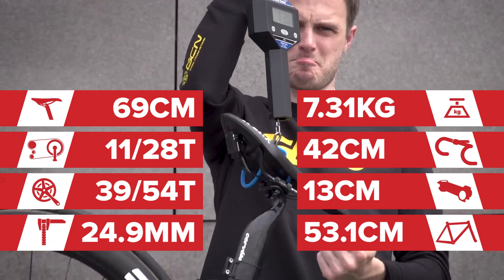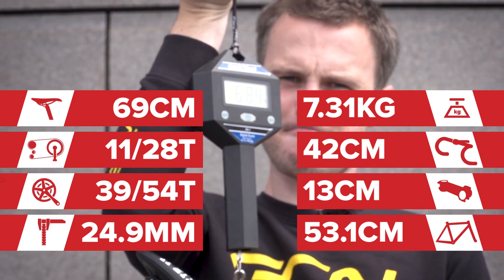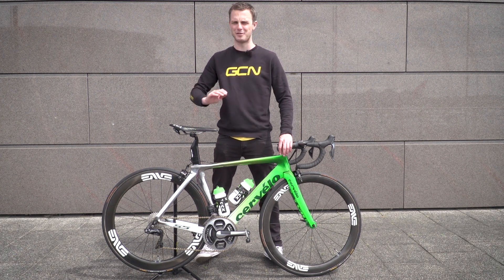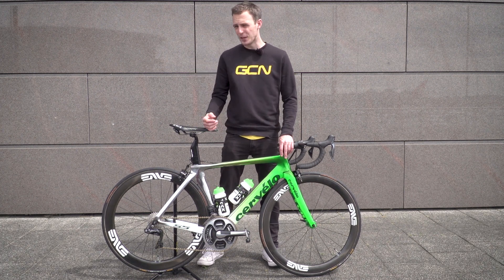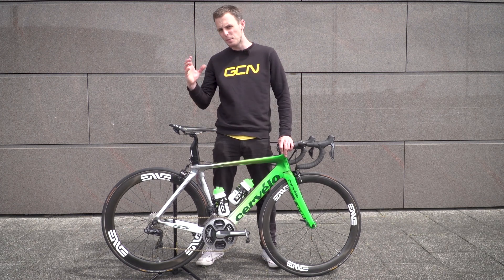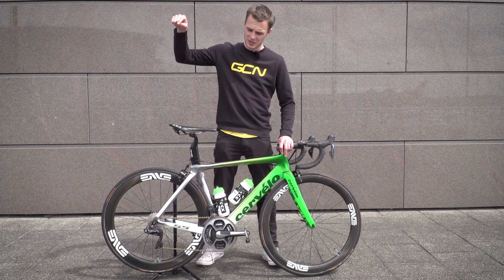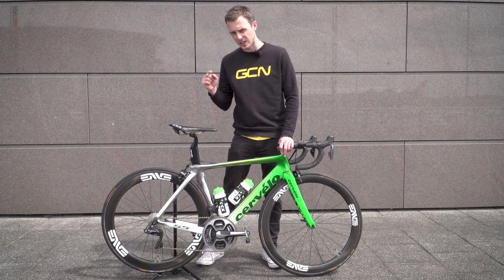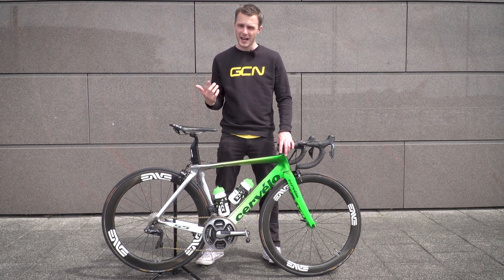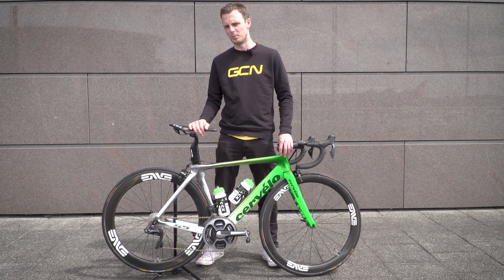I hope you've enjoyed looking at Cav's custom-painted Cervelo S5 as much as I have. Personally speaking, I think this is one of the coolest custom-painted bikes I've ever seen. Let us know your thoughts down in the comments, don't forget to give this video a thumbs up and share it too. To see more videos from the 2017 Tour de France, click right there. To subscribe to GCN, click on our logo on screen now. There's also a link to our shop on screen, and to see another of Cav's pro bikes, just click there.